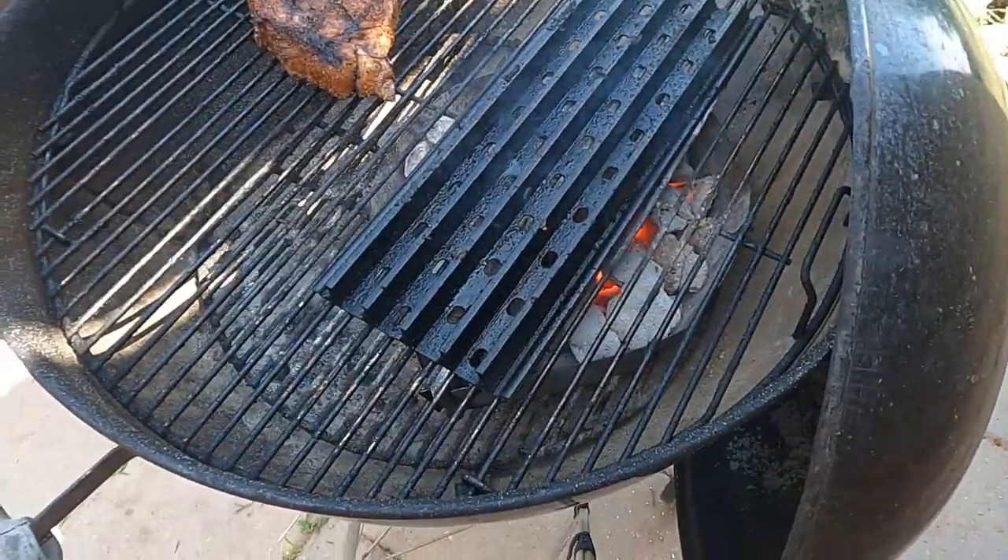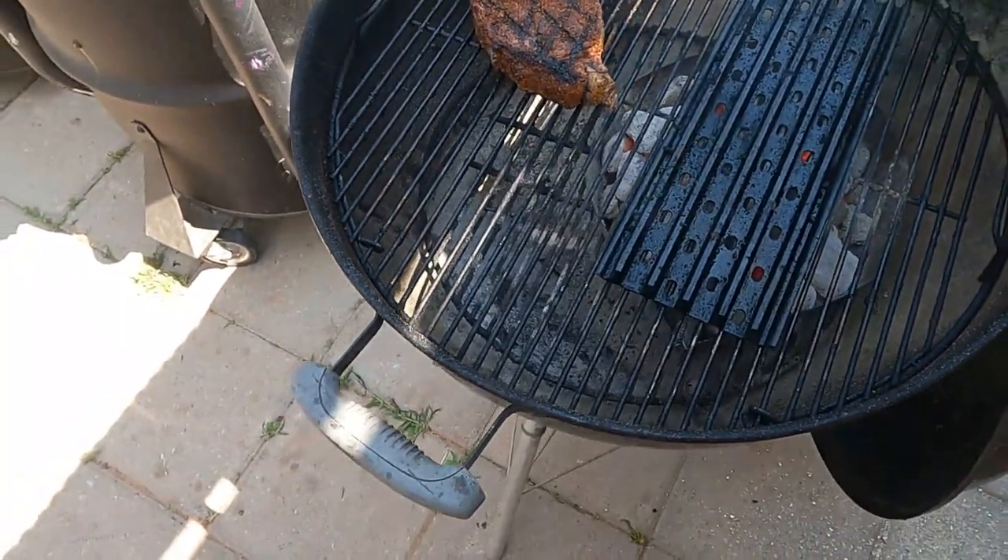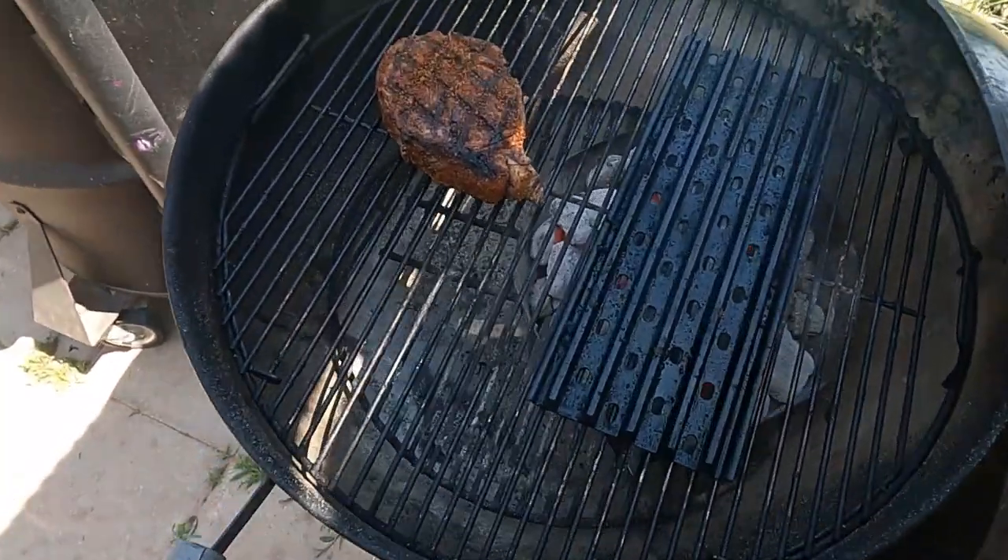We've got great grill marks on it and now we're going to let it come up to temperature. It's sitting at about 100 degrees and we're aiming for about 120.